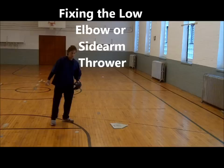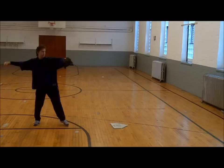So many kids throw with a low elbow or sidearm, failing to get on top with their throws, which inhibits backspin, accuracy, and carry on the ball. This creates much frustration for players and parents.